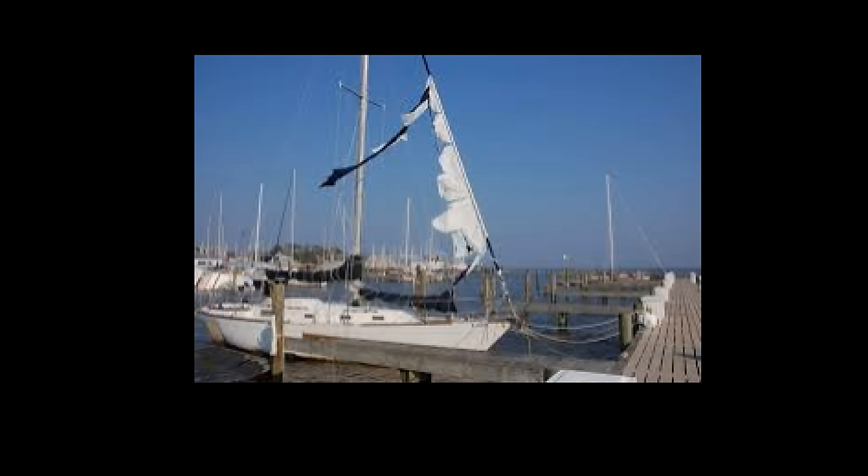The importance of a tight furl is shown in this picture. If the jib is loosely furled, a strong wind can stretch the fabric out, produce a high load on the furling equipment, and eventually something breaks — as shown in this picture where the sail deploys and gets destroyed in the wind.